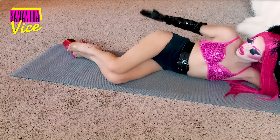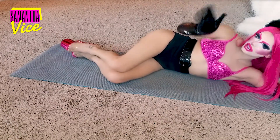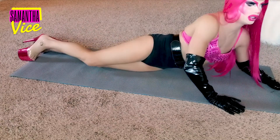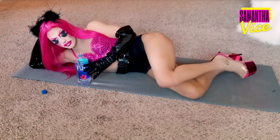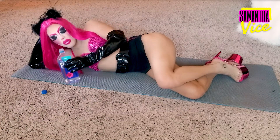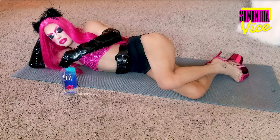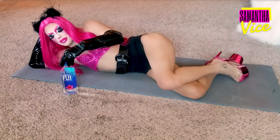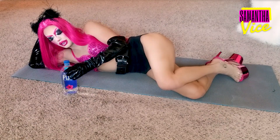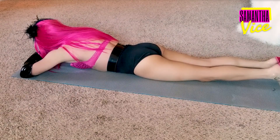Thank God, dude. That would be burning. Whew. So ladies — a little VG action for your nerves. Lay down. Lay down flat like so.